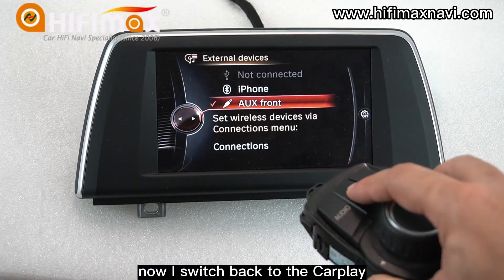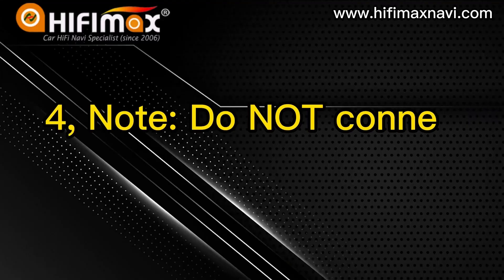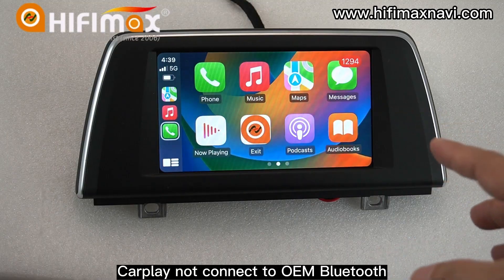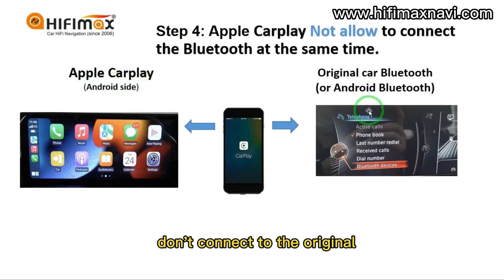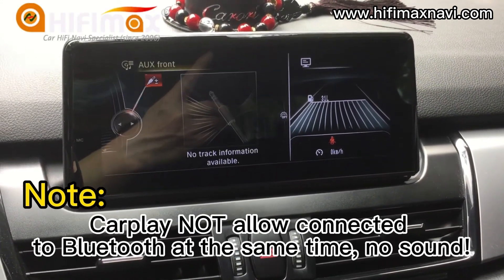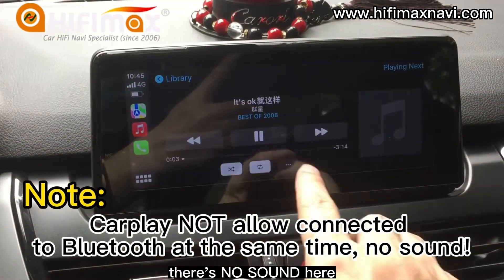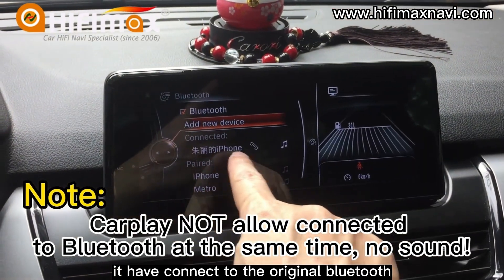Now I'll switch back to CarPlay and play music. CarPlay is not connecting to the OEM Bluetooth. If you connect CarPlay, you should connect to the Android side only — don't connect to the original Bluetooth or Android Bluetooth, as the car doesn't allow two simultaneous connections. There's no sound at all in this scenario.